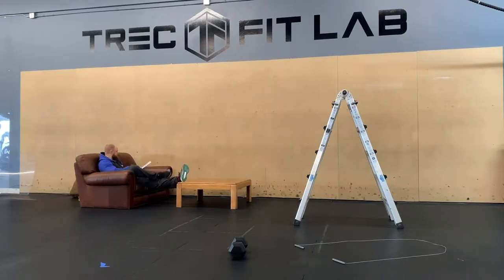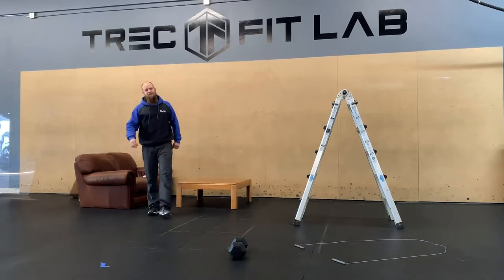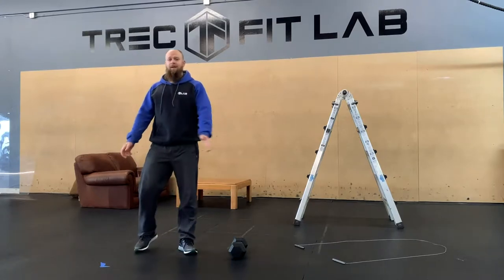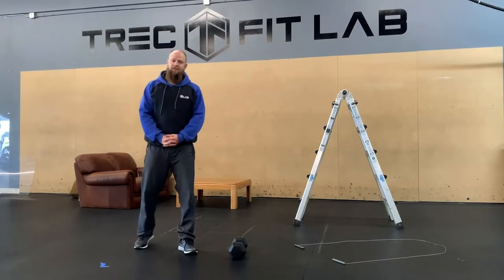Oh hi there, I was just reading up on the mating habits of the monarch butterfly — very interesting stuff. Well, today we're going to get you going with a little bit more fitness, a little bit of structural balance, some mobility, and then a nice little sweat.